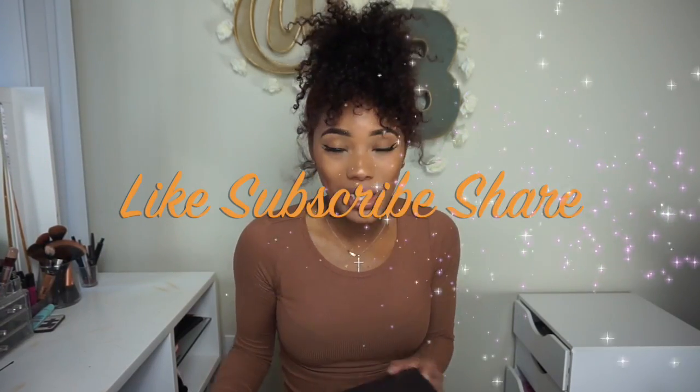Hi guys, welcome back to my channel. So today I'm going to be straightening my hair, and before I start, let me just tell you guys I've been doing my own hair since I was 12 years old. I'm 27. That's 15 years, so I know what my hair can and can't take.